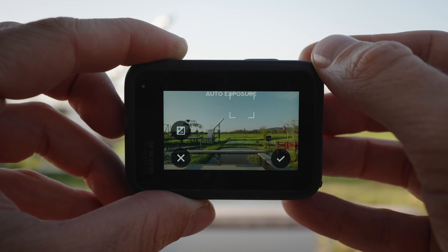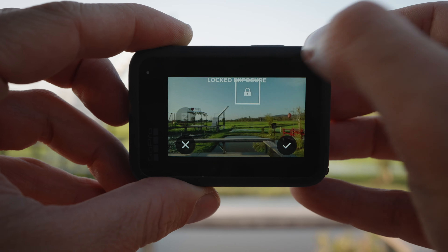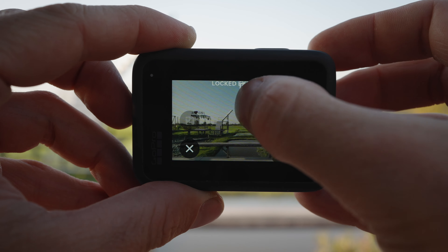So first and foremost, what is exposure control on GoPro cameras? Exposure control, also known as exposure lock, is a feature on GoPro cameras that allows you to lock your camera's exposure to a specific area in the frame. In other words, rather than letting the GoPro decide how to expose the shot, you can choose which part of the frame the GoPro should lock the exposure to.